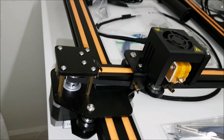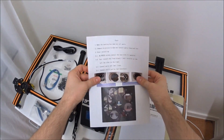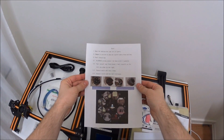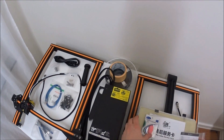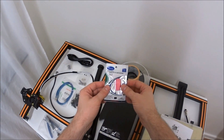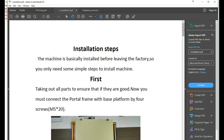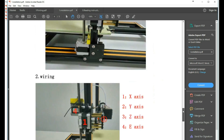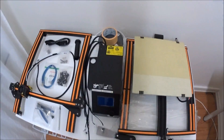Some close-up detail here to show you how this thing looks. Here is the instruction that came. We can see a quick start guide, parts list, and most importantly a small USB card on which you'll find a couple of folders containing everything you need for assembly, troubleshooting, setup, settings — everything you need to master this 3D printer.